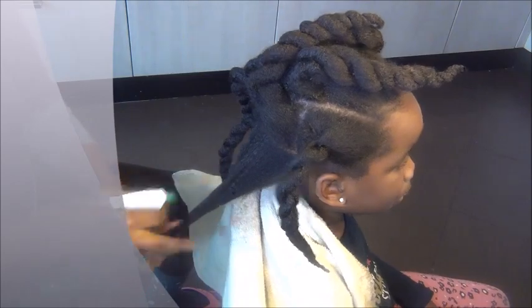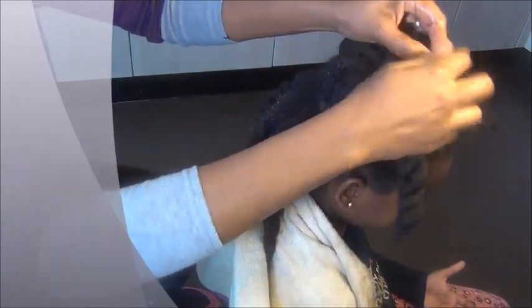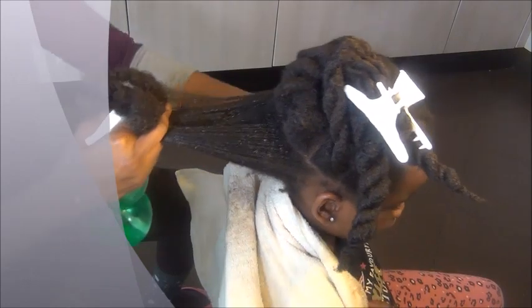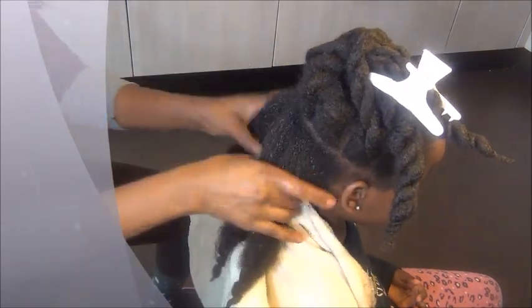I'm applying the shampoo to my daughter — her name is Avena. I detangled her hair with rice water — if you watched my previous video you saw the rice water I made with herbs. I detangled her hair with the rice water and castor oil the previous day. Today I'm just spraying her hair with plain water first.